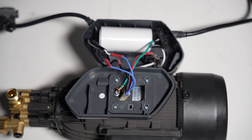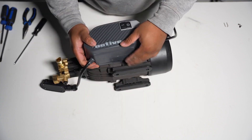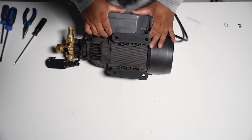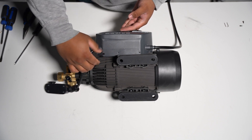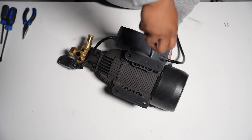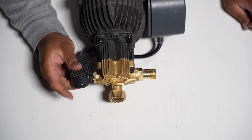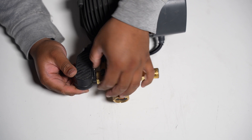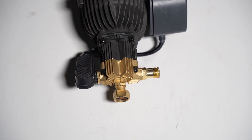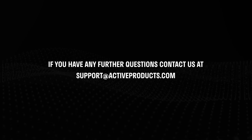You have now successfully replaced all the electrical components on your Active 2.3. Now let's put the box casing back together. Secure the electrical box by putting back the three screws. Finally, reattach the microswitch to the pump head by securing it with the pin and gently tapping it into place. And there you have it — you have successfully completed the replacement of all the electrical components. If you have any further questions, contact us at supportactiveproducts.com.